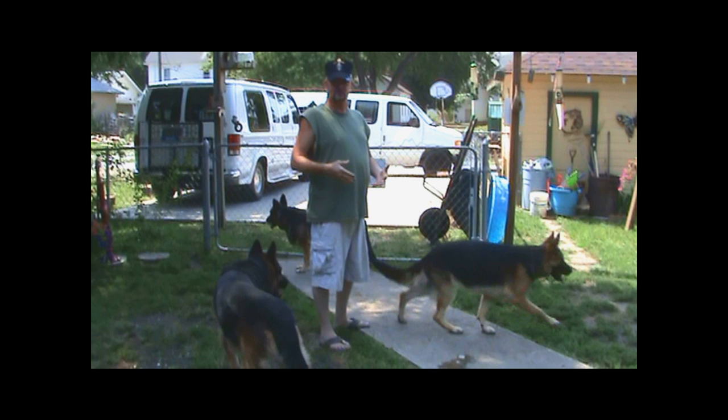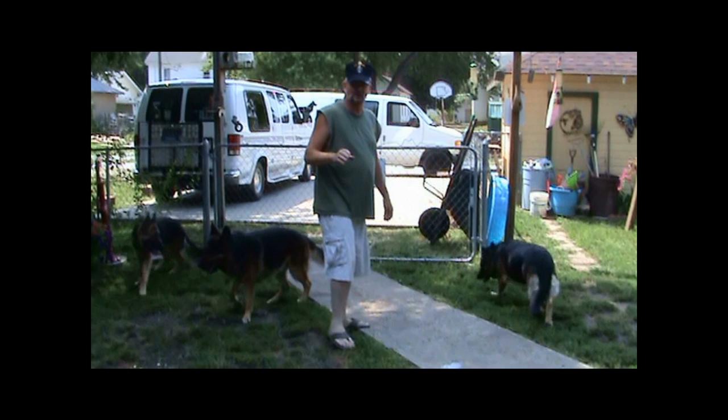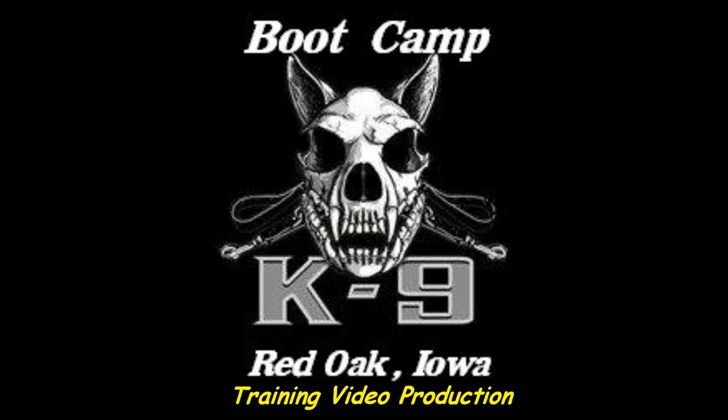C-130 rolling down the strip, C-130 rolling down the strip. Up on daddy gonna take a little trail, up on daddy gonna take a little trail. Stand up, hook up, shuffle to the door. Stand up, hook up, shuffle to the door. Jump right out and count to four, jump right out and count to four.